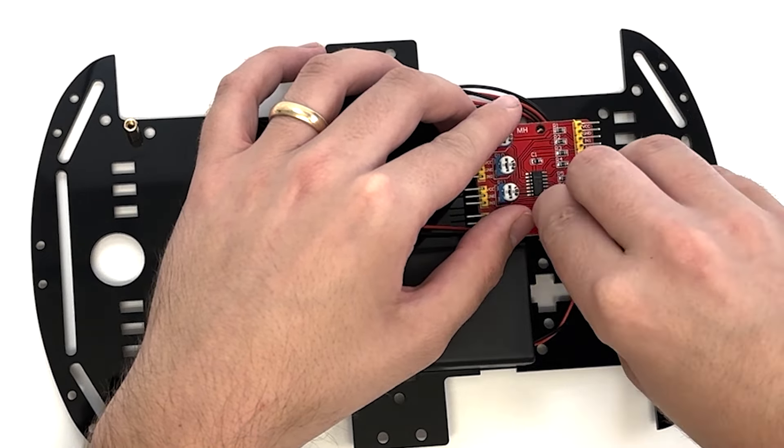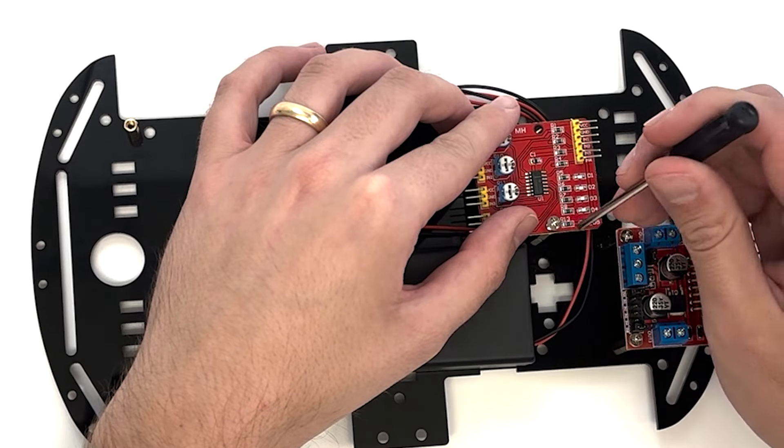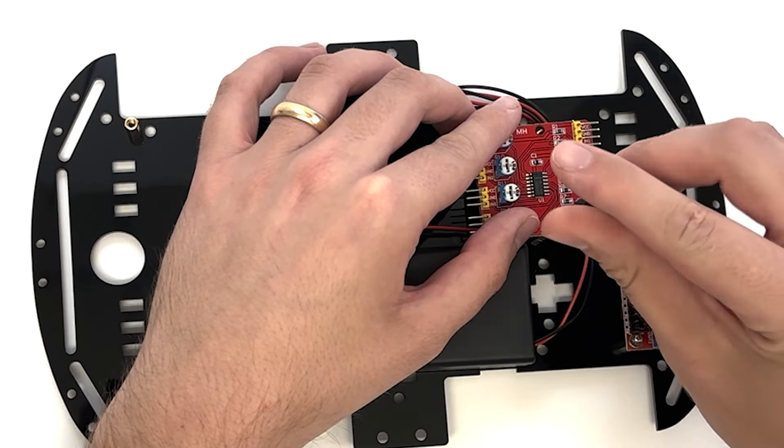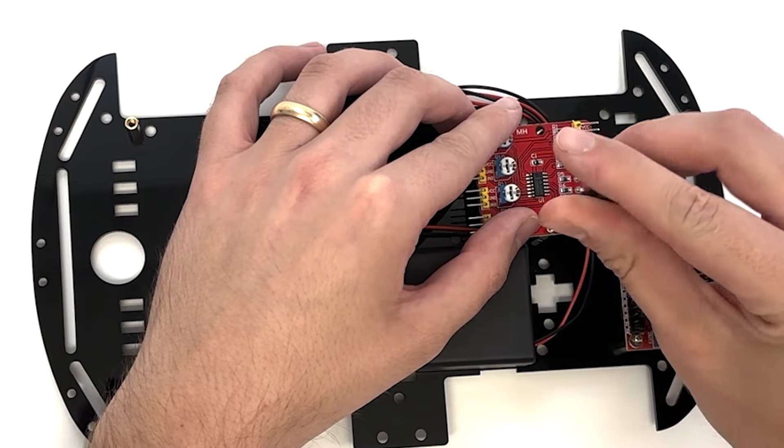Make sure the side with the 12 pins is facing the middle of the plate. Secure the control board on the columns using two M3×8 flathead screws.